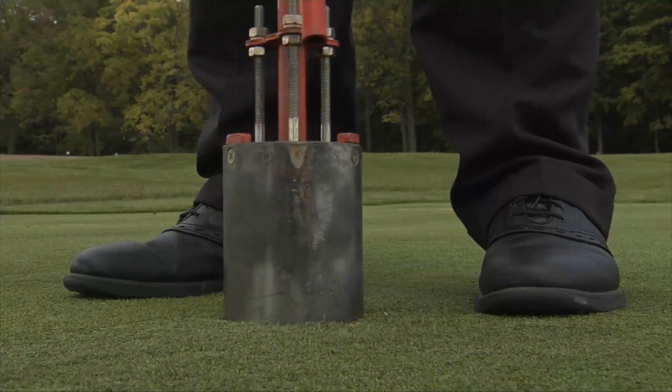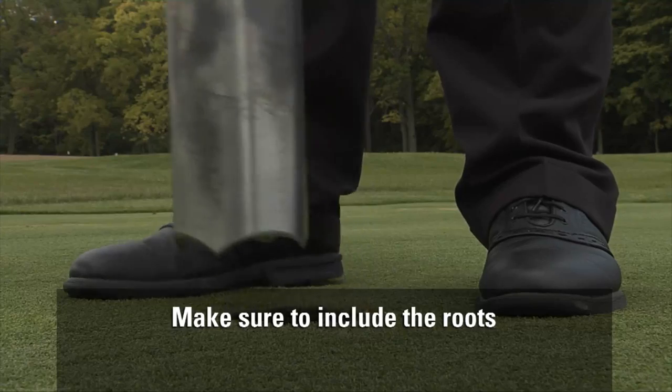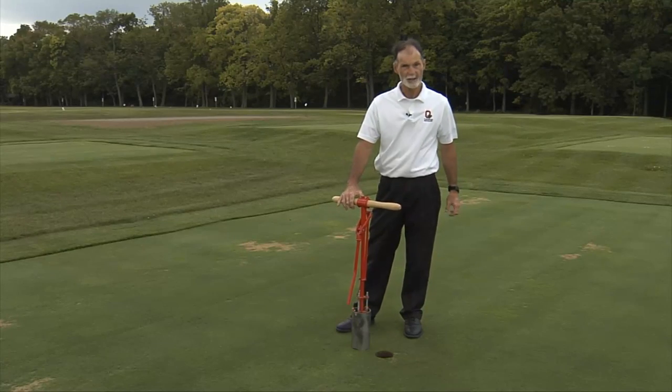Just take a sample and then make sure you include all the roots that are there, and then we'll talk about packaging and sending the sample.